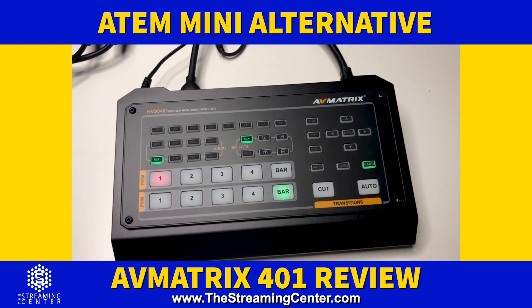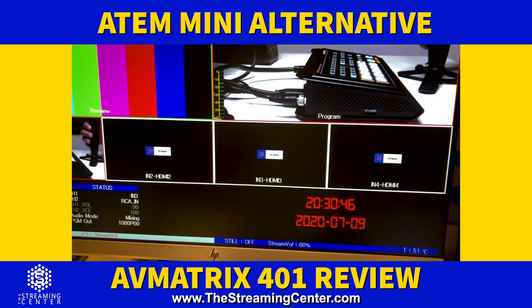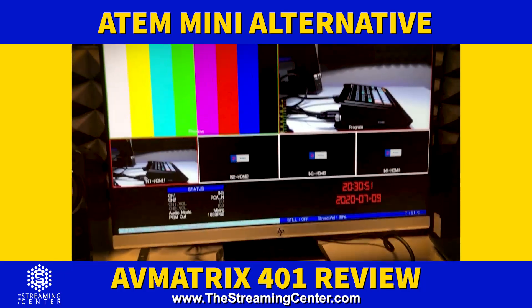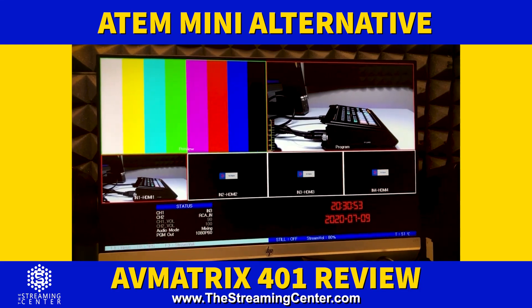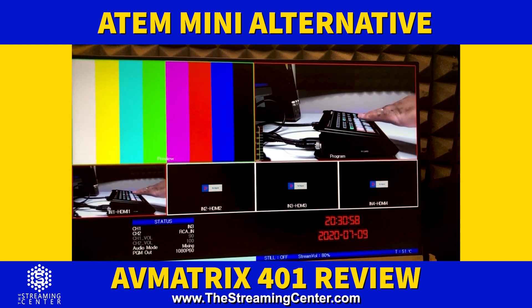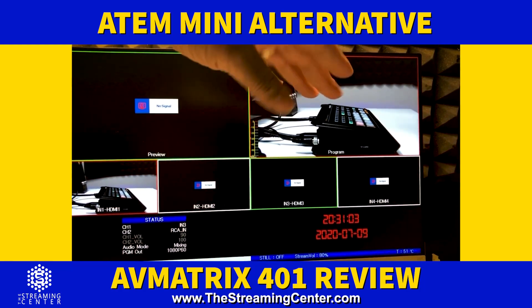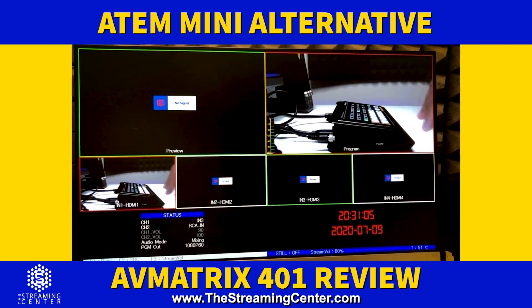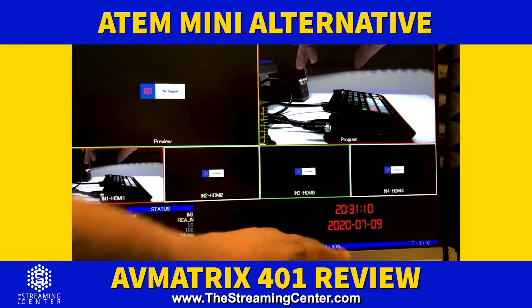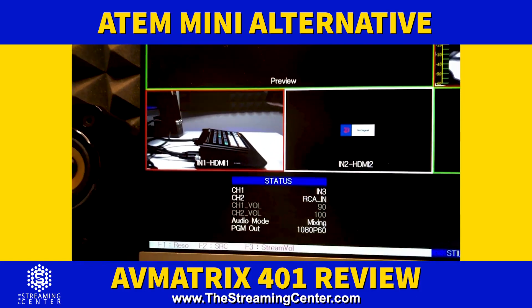Here's the layout for the multi-view. You have your preview and program, and then camera one, camera two, camera three, camera four. There's also a clock and date displayed on this side.